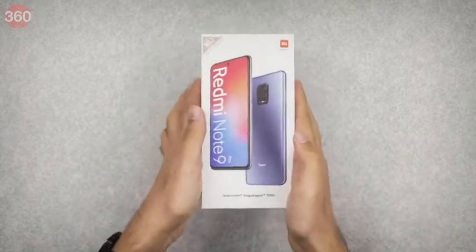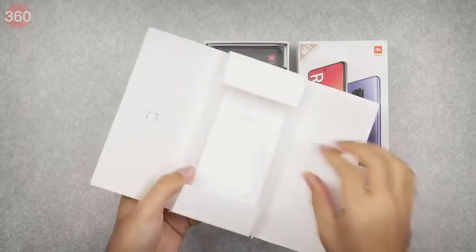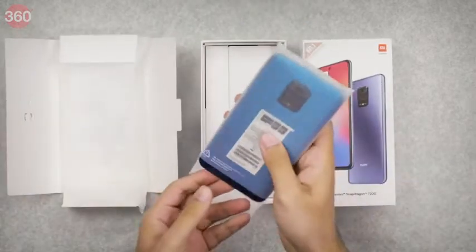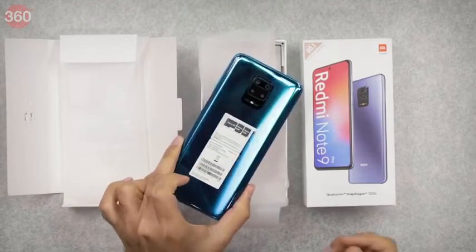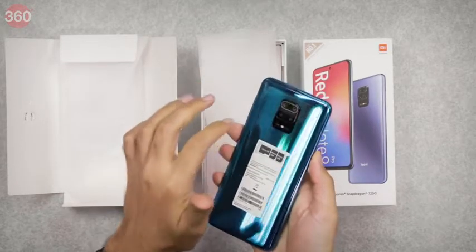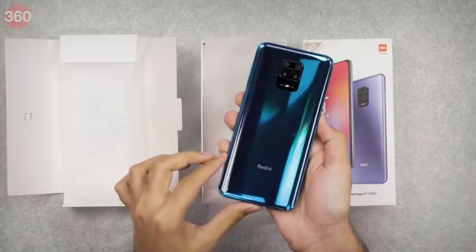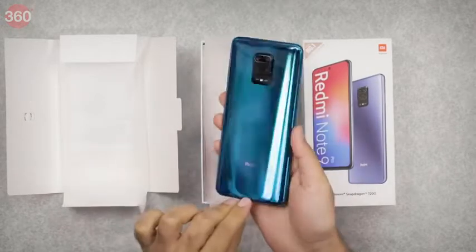Opening the box, there's a little paper folder at the top with a SIM eject pin, minimal paperwork, and a completely clear transparent rear case. Here we have the phone itself — the blue is a lot brighter than the image on the cover of the box would have led us to believe. We can see the protruding quad camera array with another patch extending downwards and the flash embedded in the center. Let's take these stickers off.